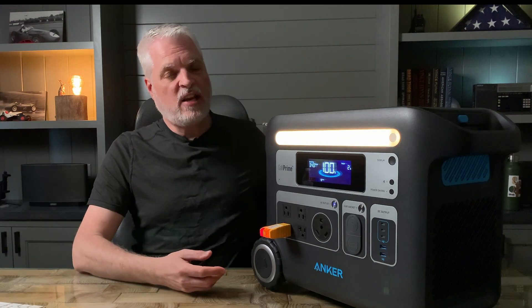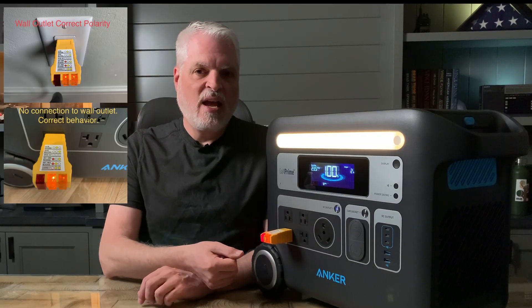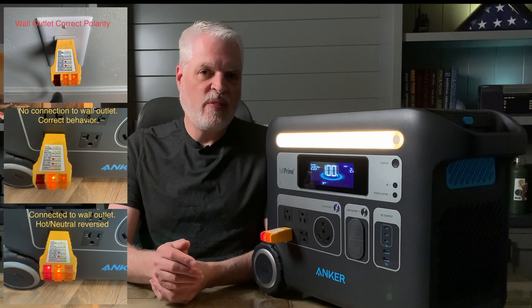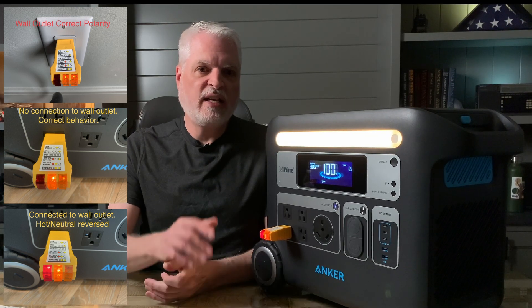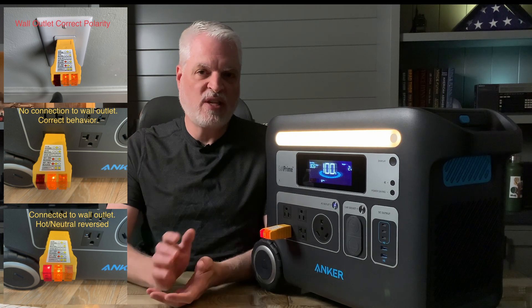I contacted Anker when I discovered this and they were actually pretty awesome about it. If you go into the Anker app, call that number, talk to support, and tell them what you have. What they did with me is they had me send photos so that they could see the condition, and they had their engineers review that. Within an hour or two, they got back to me and told me it didn't need to be returned — they would send me a replacement. They sent me a FedEx shipping label and are replacing it with a brand new Anker 767.